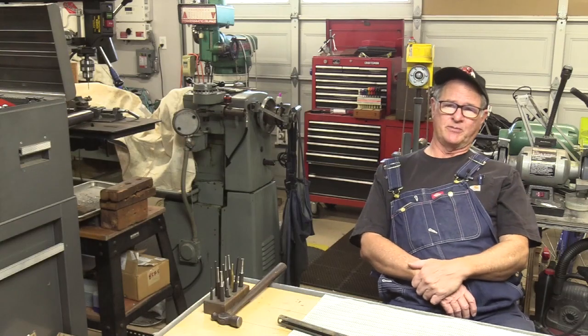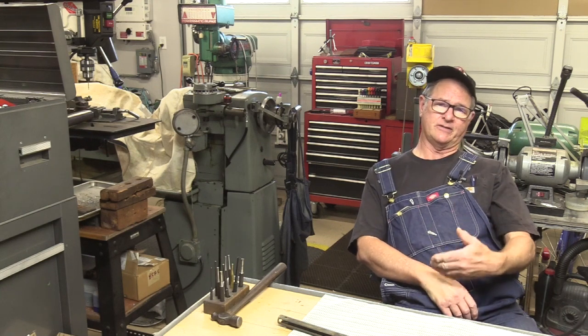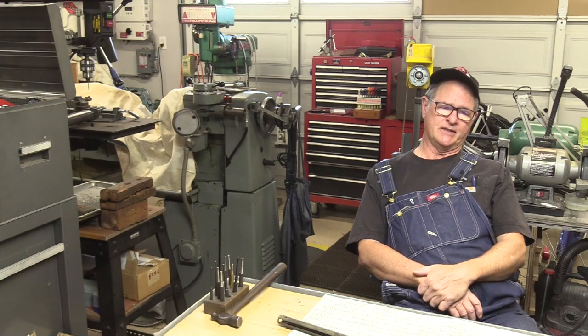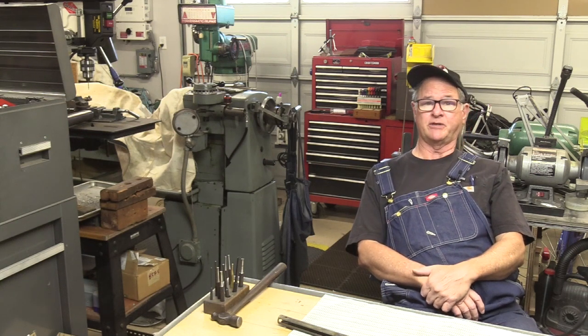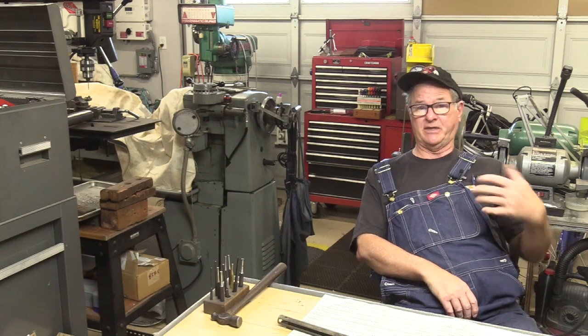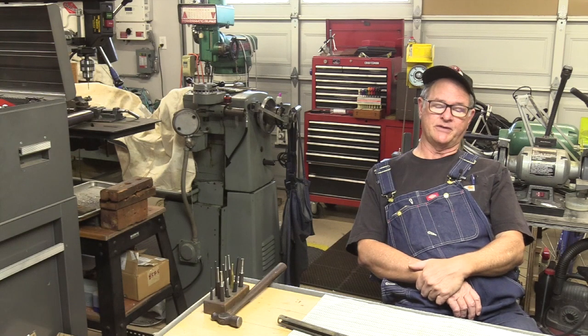Hi, welcome to Northwest Airguns. I'm John and today we're finishing up the Benjamin 3100 rebuild. We're going to do the valve and we're going to do the front end, and I hope this is helpful to those of you who are rebuilding one of these, or even if you're rebuilding any of the other Benjamin pump-up or Sheridan — this might be helpful to you.